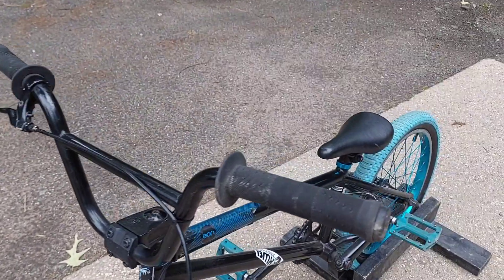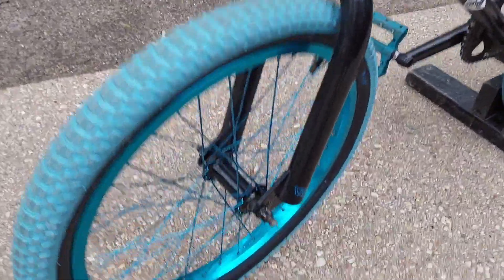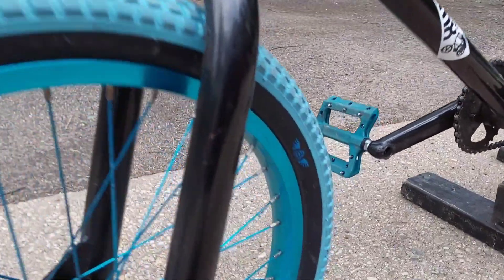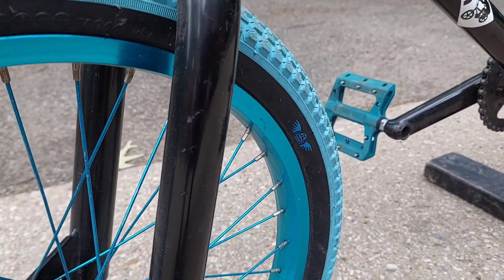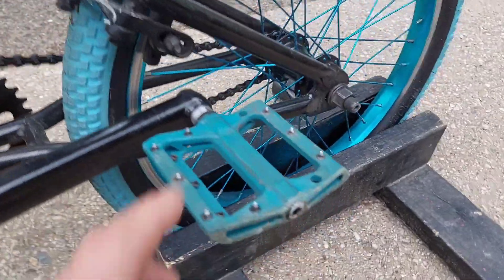Pretty much got it the way it was. We did a little bit of polishing, shining it up a little bit. Now it came with these blue rims. I did order these SE tires to match the bike, and they're directional tires — I ordered those for front and back.